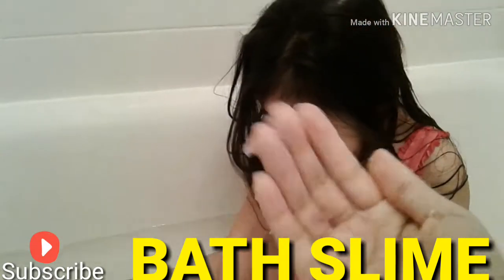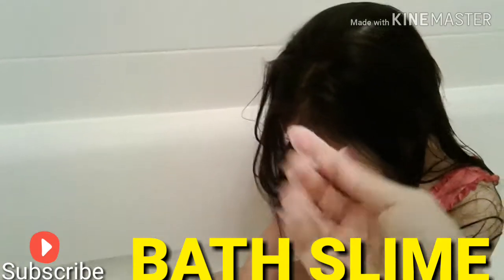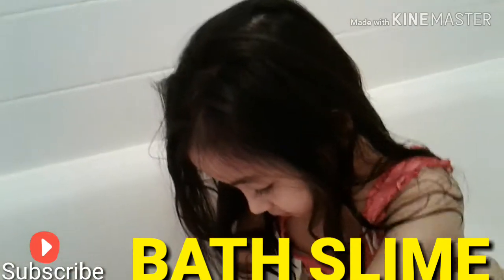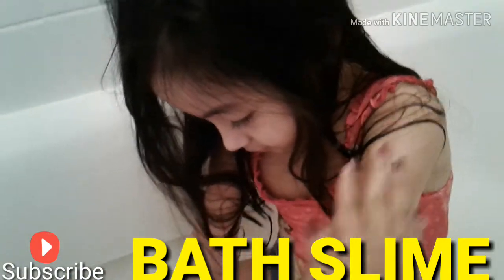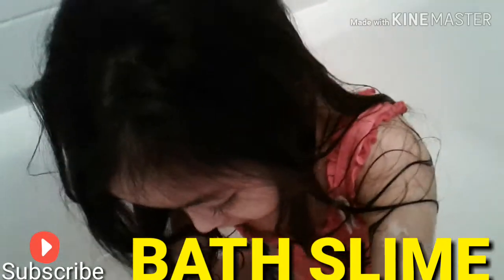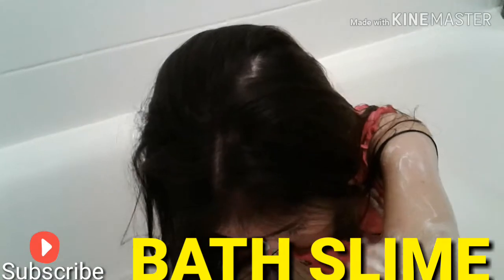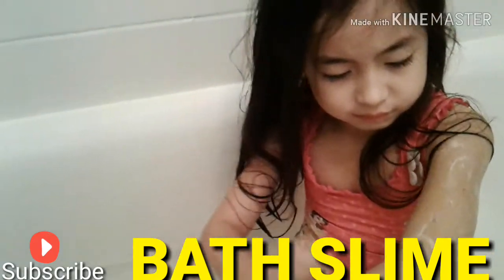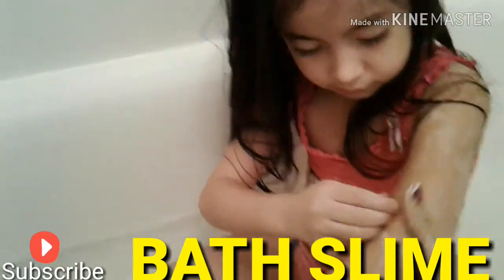Oh, I wish it was stretchy — give me your arm, we'll see. I wish it was stretchy. Okay so that's how it is — it's just like so... yeah, it's not really sticky. You don't have to worry about it being messy in your bathtub or shower room, because it's not sticky.